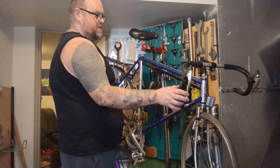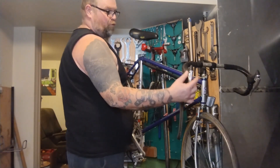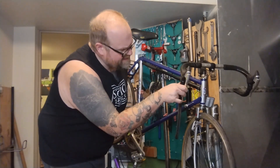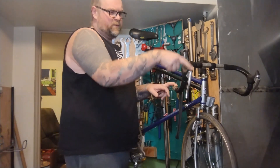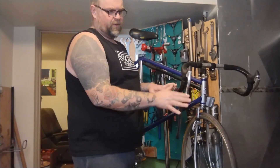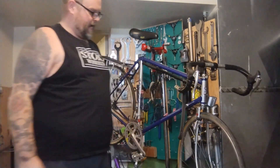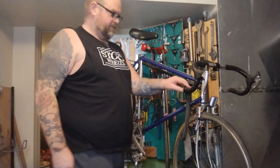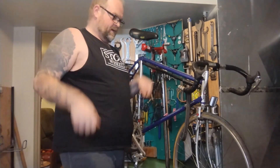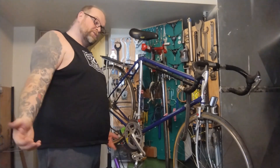This bike has a generic black SR stem, generic bars. It's got some really nice 600 levers - these things are immaculate. They're a 6208. I think the 6207 was a non-aero lever and these are the aero versions. They must be early and they're gorgeous. They're definitely going on eBay - they're too nice for me and I don't care. I'll probably put non-aero levers on if I leave drop bars, but I'll most likely make it upright bars. I've got some sweet Nitto bars I've been wanting to try for a long time.